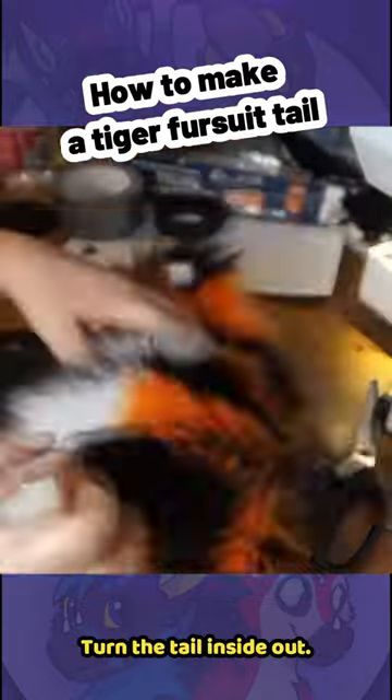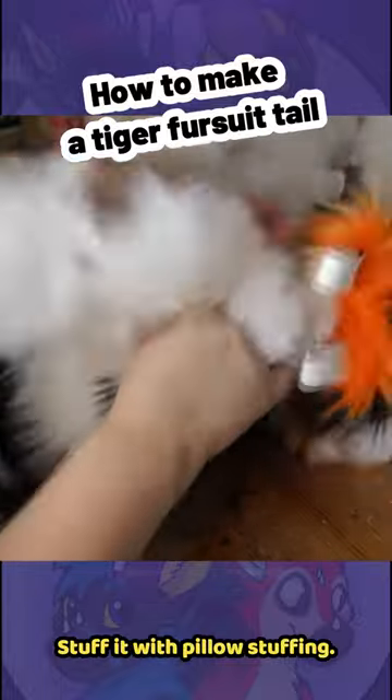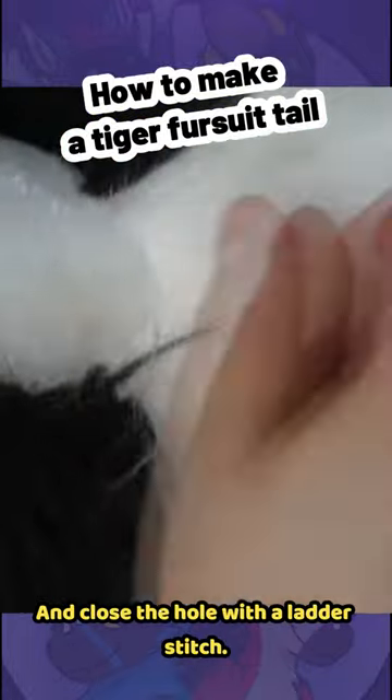Turn the tail inside out. Stuff it with pillow stuffing. Close the hole with a ladder stitch, and brush it.